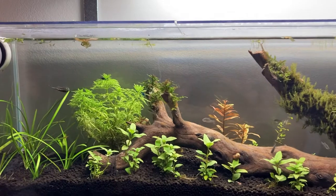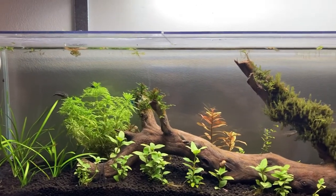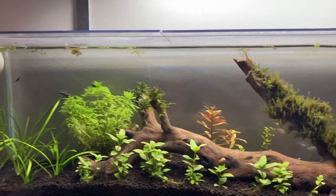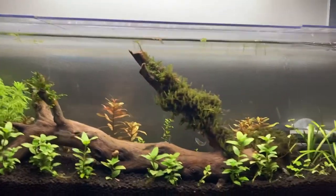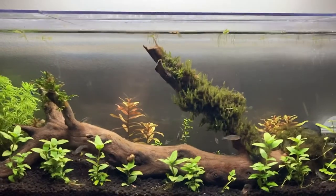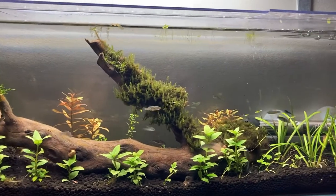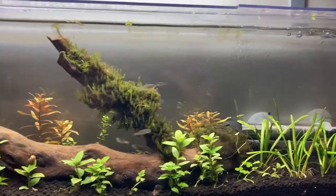I do water changes at least twice a week, 10% water changes, because I have a lot of fish here. I dose iron once a week and I also use Aquarium Co-op's Easy Green once a week.